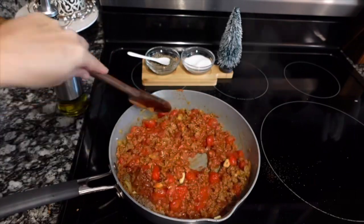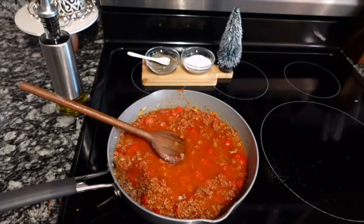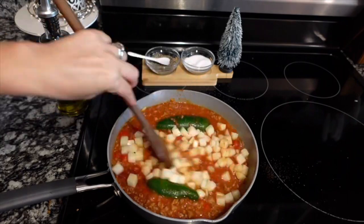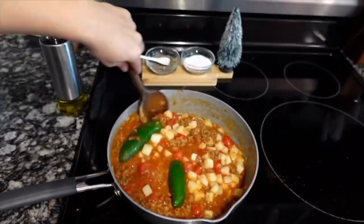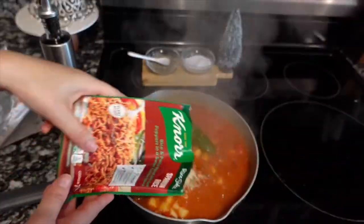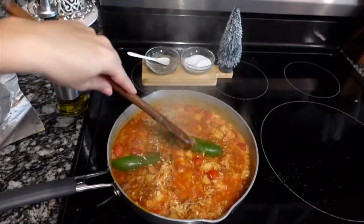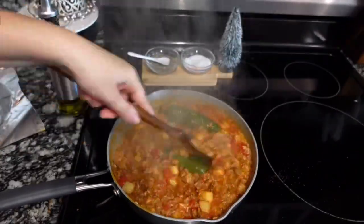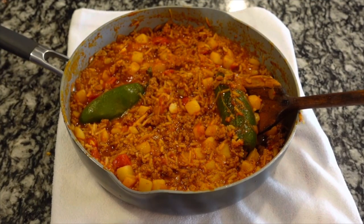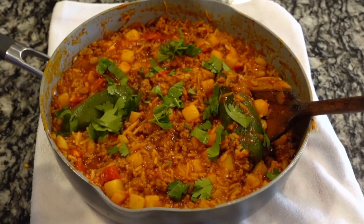Now we're going to add in one cup of tomato sauce and one cup of water, give that a good stir. We're also adding in two whole jalapeño peppers — this is going to give it a little kick and it's going to be so good. I added one can of drained potatoes; you could use regular potatoes but I didn't feel like waiting. Then we're adding in one whole bag of Knorr Spanish rice, give it a good stir, cover it up, and cook for about seven to eight minutes.